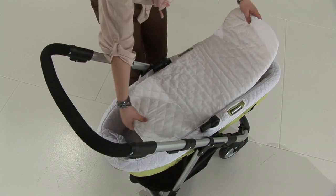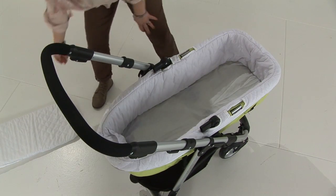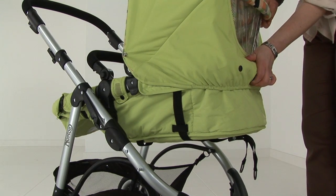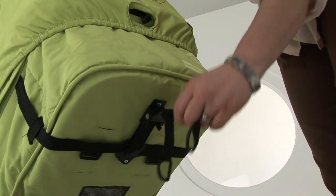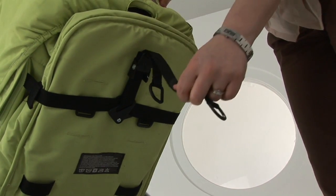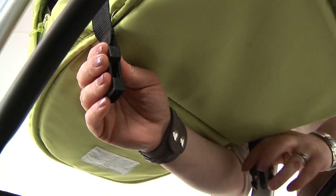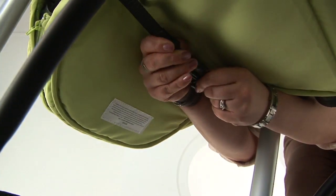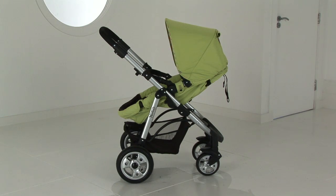To put the seat unit back into pushchair mode, remove your liner and mattress. Press the button at the top of the seat and put the seat unit into an upright position. Pull the strap into the desired position and then attach the clasp on the underside of the seat unit. You have now got your product into Pushchair mode.